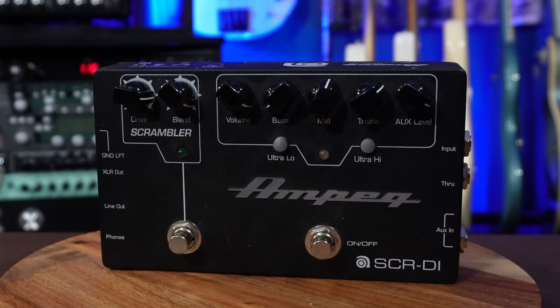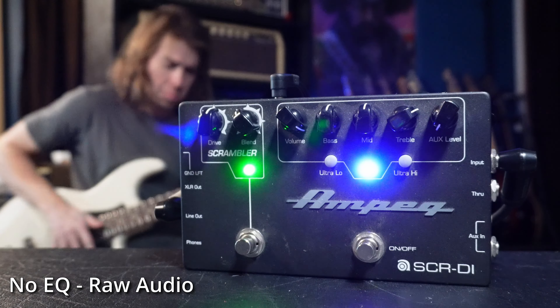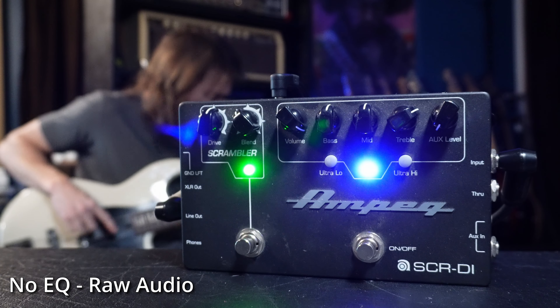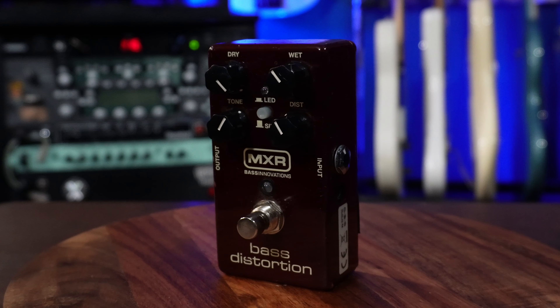Something a little different but in the same realm is the SCRDI by Ampeg. This does have a drive setting, but it's also a really great DI and allows you to change your tone in a DI pedal — super handy and useful, but I still prefer the Tech 21. You can't forget the classic Bass Distortion by MXR. This gets you a little bit punchier, a little bit heavier of a distortion than either the Ampeg or the Tech 21 will get you. That's why I have it — it's that little extra oomph. If I'm trying to go for something really high-gain and driven for bass, this is my go-to pedal.